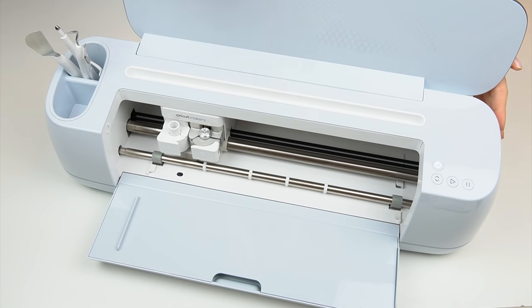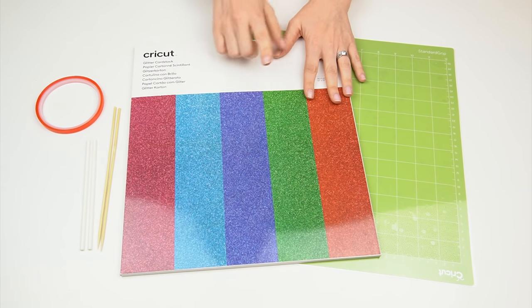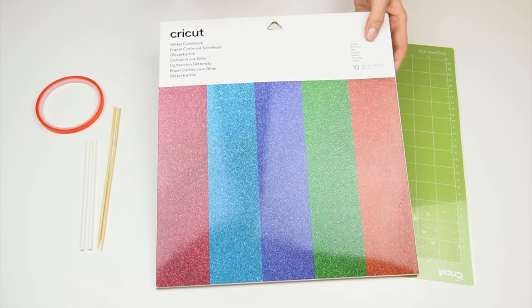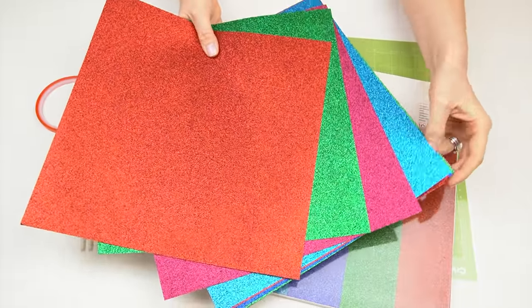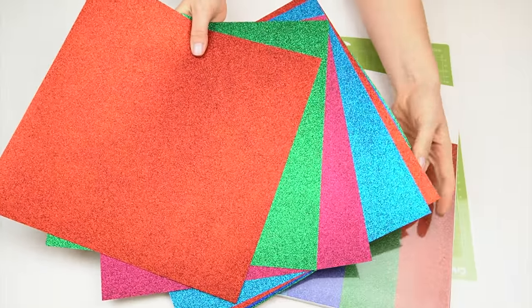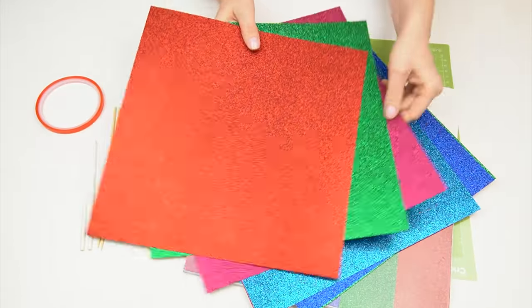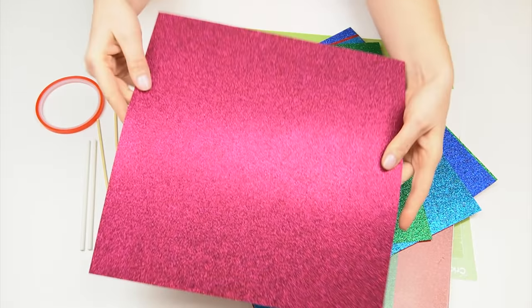I've already got the Cricut machine linked up to my computer — if you don't use a computer you could also use a tablet or your mobile. For my first topper I'm going to be using some of the Cricut glitter card, which is going to make a really sparkly cake topper. This pack is filled with such bright colors of glitter card and I'm going to be using the pink one.